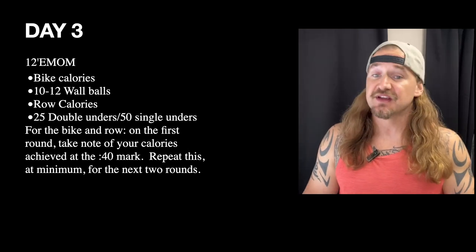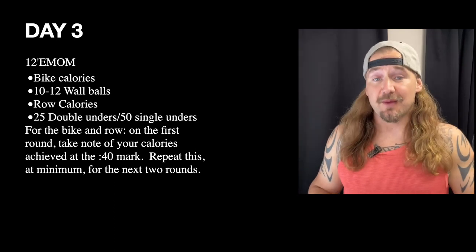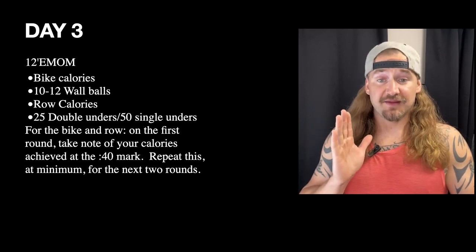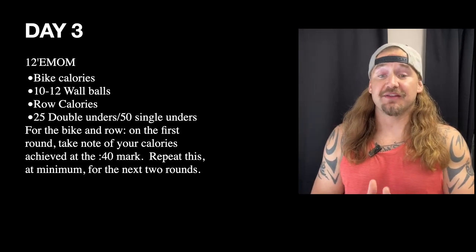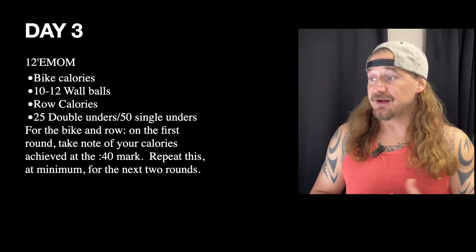The goal is to push somewhat hard knowing you've got a 20-second break after — don't just coast to the 40-second mark, really push or pull hard. When you hit that 40-second mark, try to repeat that calorie count — right on or even a calorie more — for the rest of the workout.